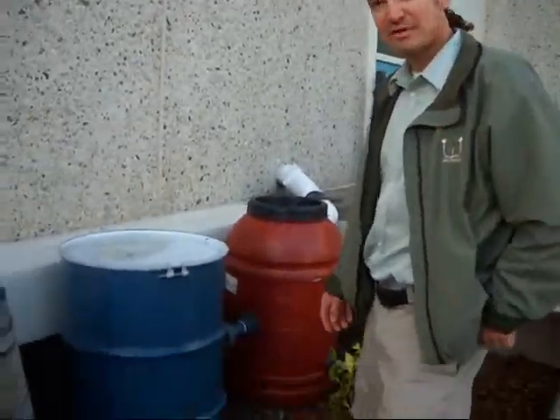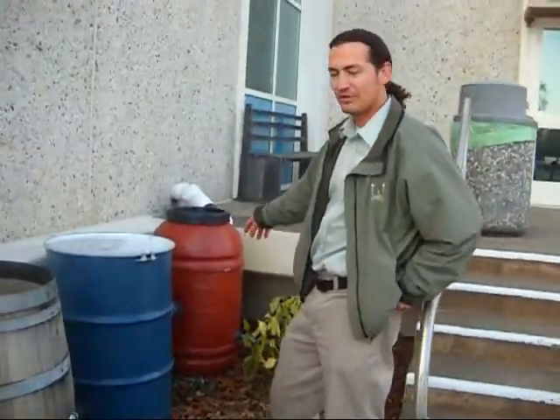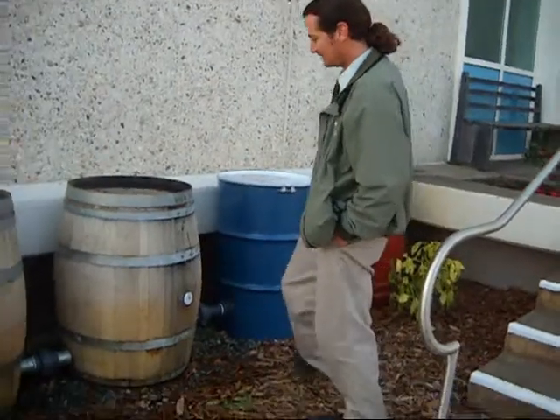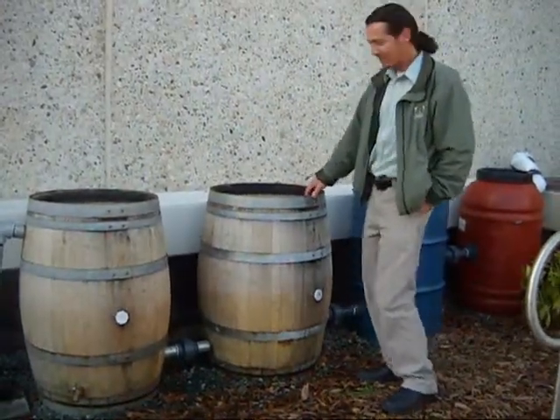We have three different types of barrels. As you can see, we have the one which we have pickling material coming in from other parts of the country, other parts of the state, and then we have this metal drum, and then we have what's plenty of barrels, which is what we have here in Sonoma County.